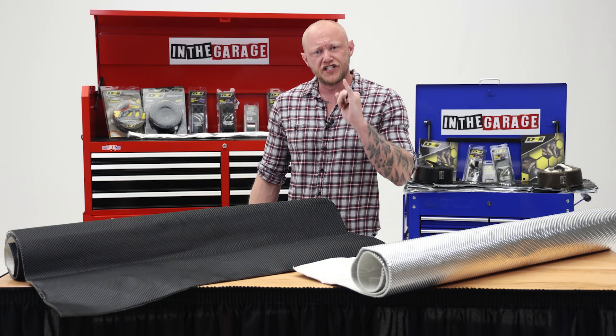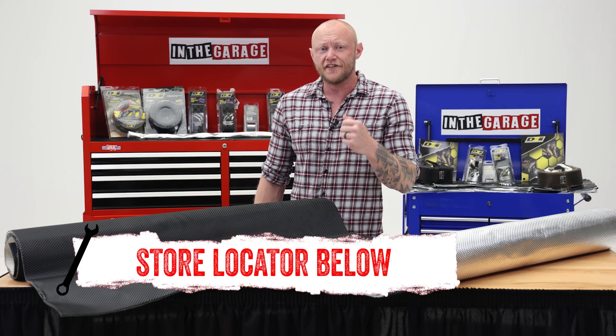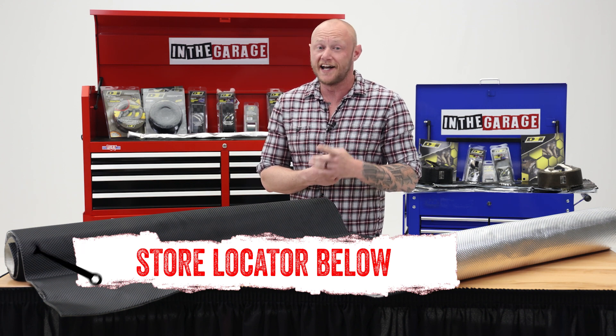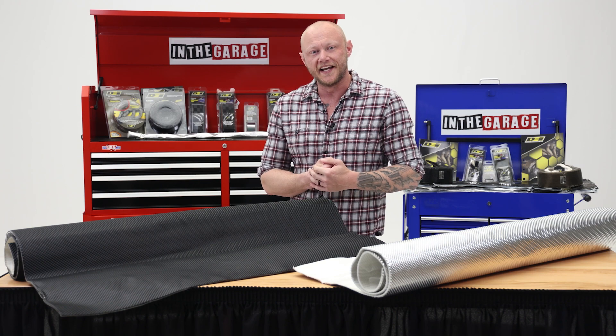If you want to know more about DEI's Floor and Tunnel Shield 2, or just need help with installation, check out the store locator on the screen or in the description. Thanks for watching, and I'll catch you next time on In The Garage. Until then, keep exploring and have fun out there.